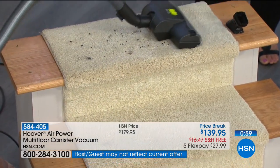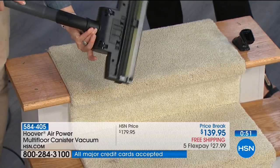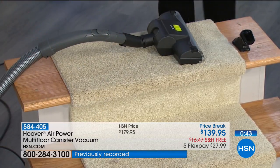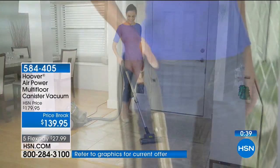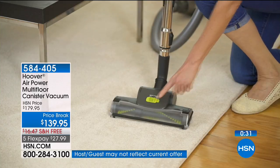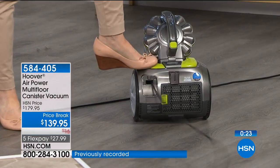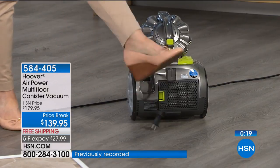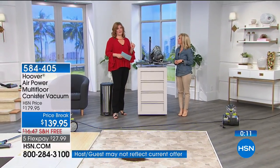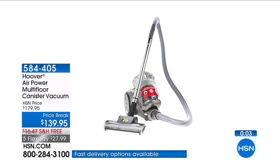With only one minute remaining, we only have 450 of these to go around. This is a brand new launch at HSN — hard floor surfaces and carpeted surfaces. For carpeted surfaces, you want your lower pile carpet. The retractable cord: you tap your toe and it retracts controlled — it doesn't smack you in the face. Free shipping and handling, five flexible payments of $35.99. You get the three-in-one combination tool — crevice tool, upholstery tool, and the dusting brush — along with the multi-floor brush roll.